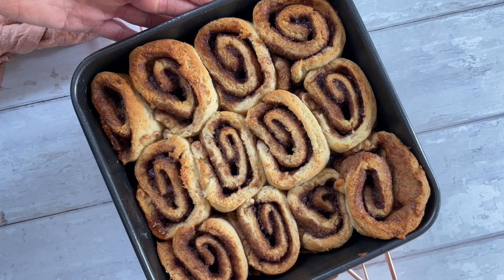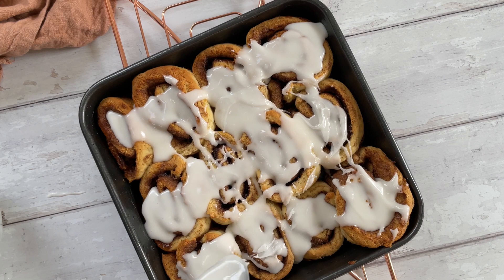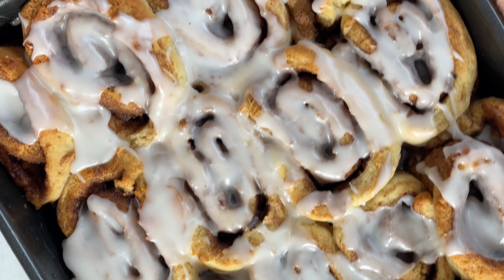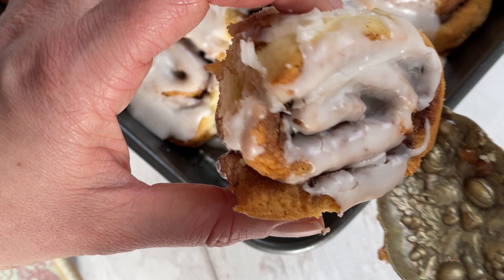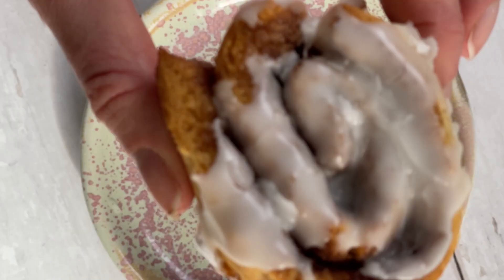Bake them in a nice hot oven until they come out lovely and golden brown. Leave them for about half an hour before you ice them, then make a nice thick icing. The whole recipe with all the quantities is linked in the description below. Once you've done that, your cinnamon buns are ready to eat. I recommend eating them while they're still warm. You can also freeze them — if eating them the next day, give them a little refresh in the microwave or oven and they'll be as good as new.